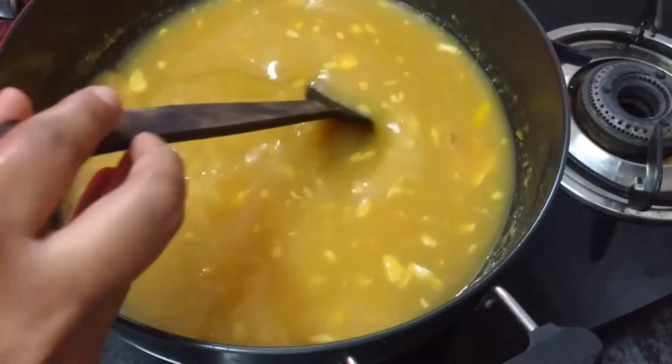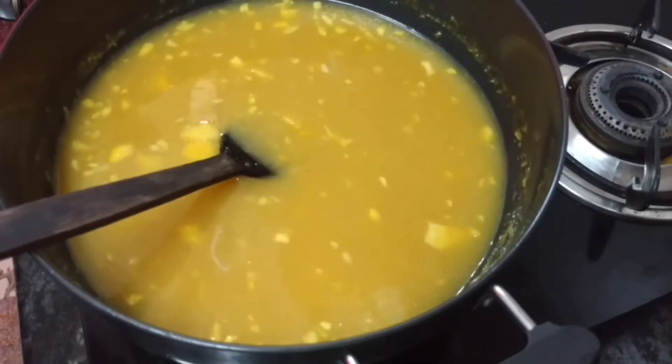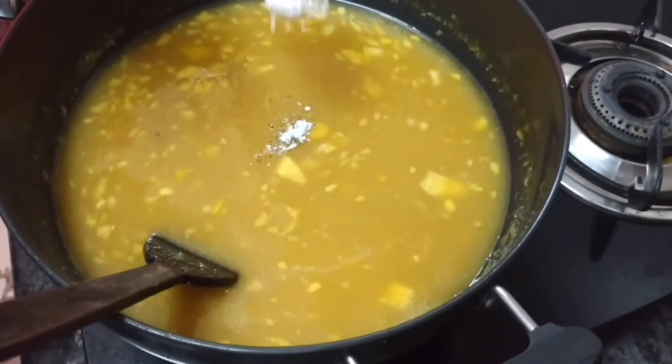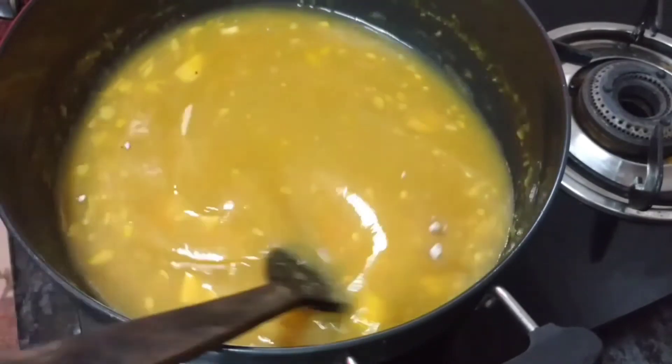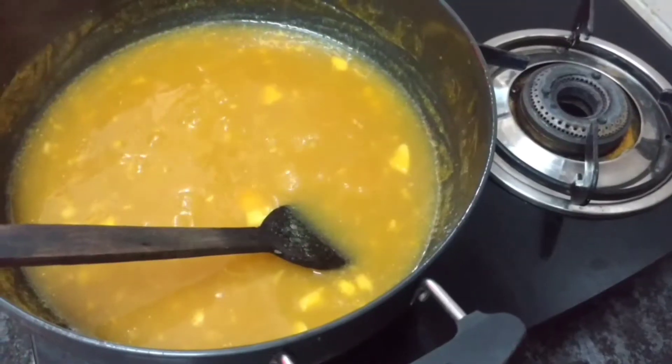Let's cook this in 2-3 minutes. That's why it is full. If it is full, let's cook it a little bit more. Let's make it easy. It's not a lot of ingredients.